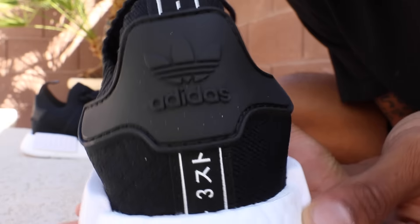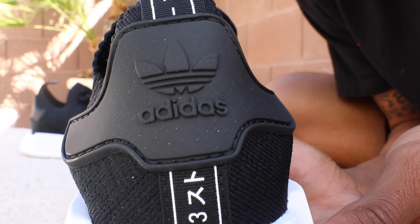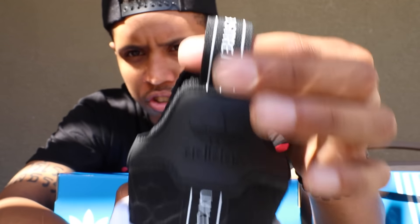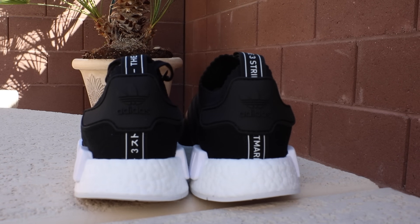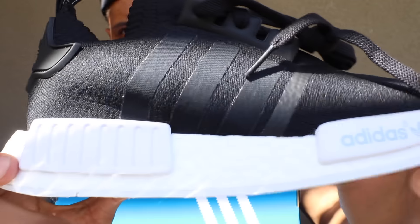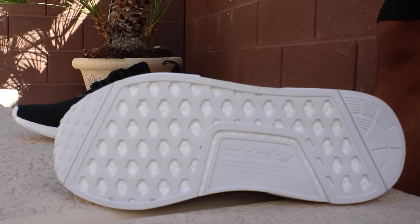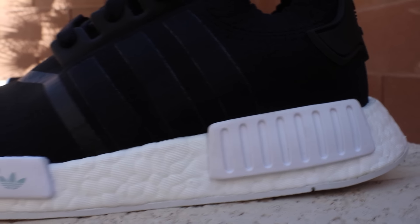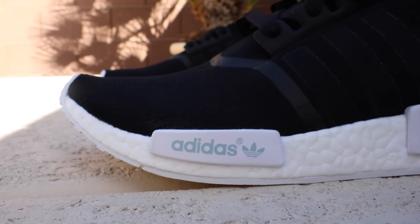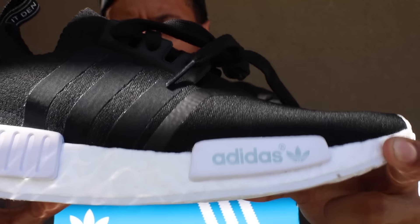On the back you have a black tab with the Originals Adidas logo right there, and then you have this pull tab right here that has the three stripes saying in different languages — and it's also different on each shoe. You have a white midsole and a white outsole right there. The midsole has these pods right here that are actually white, and on the front pod you can see it says Adidas right there with the Adidas logo.